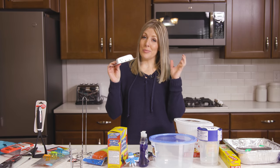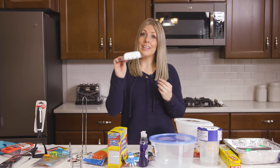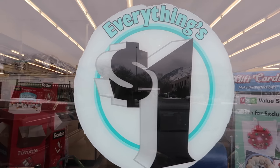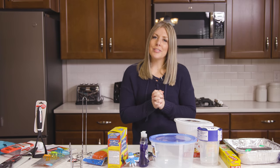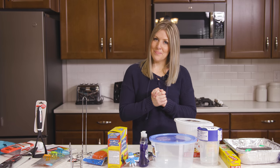I just want to let you know that every Dollar Tree is different, so these are the ones I found at my Dollar Tree. I'm curious — what are some of your favorite things at your Dollar Tree? If you want more Dollar Tree videos I have some for you right over there, and I will see you guys next time. Bye!